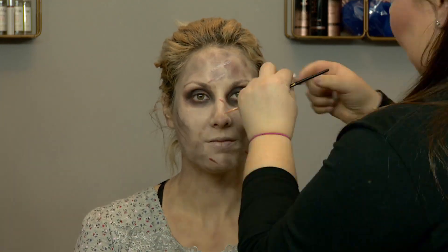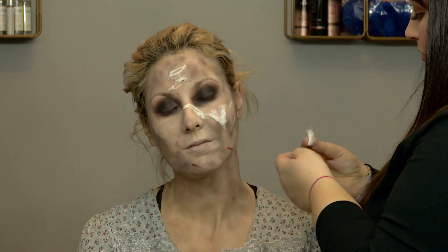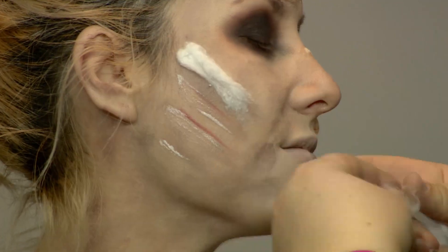Next we're gonna go in with some latex and cotton balls — the latex will give it that stick that you need. Before you can go in and paint this, you have to make sure it's 100% dry.